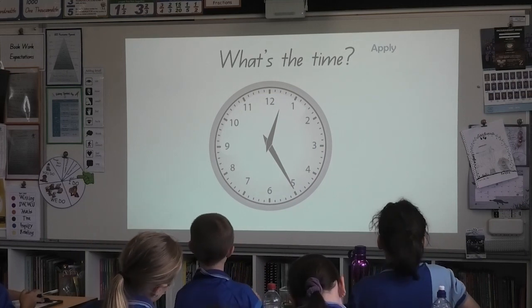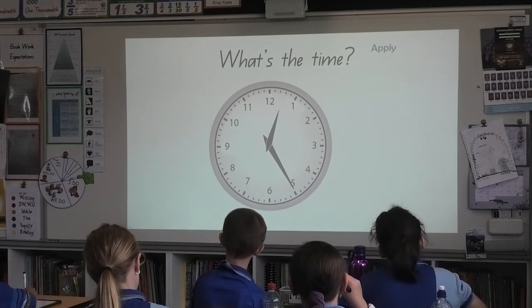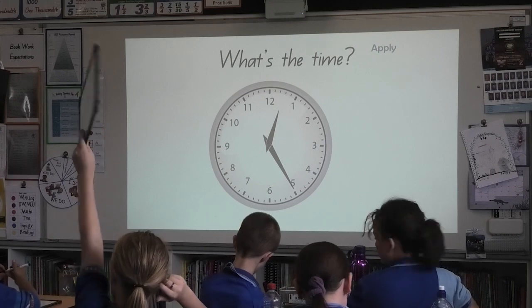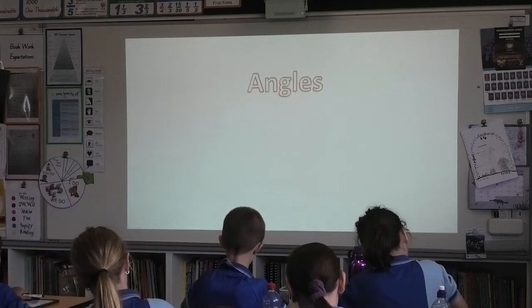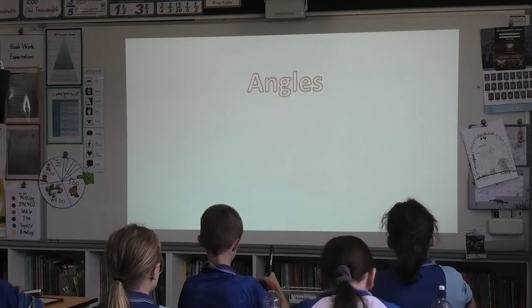Good turn. Last one. Three, two, one, board's up. What's the time, all together? Twelve, twenty-five. If you can turn your boards off, pens on top, that means stop. Arms across like soldiers. Well done.